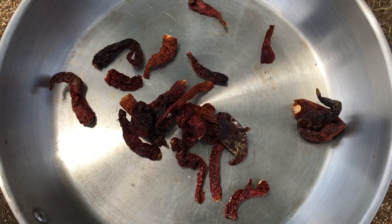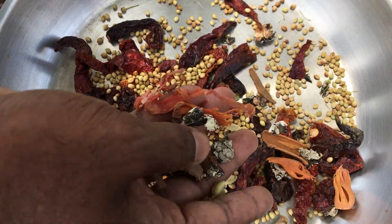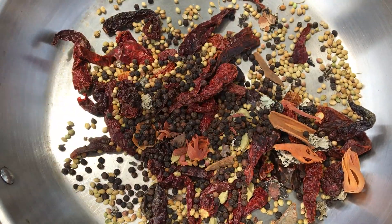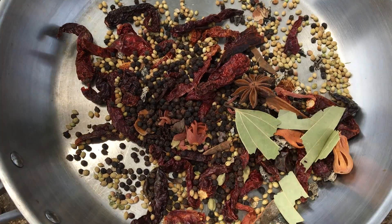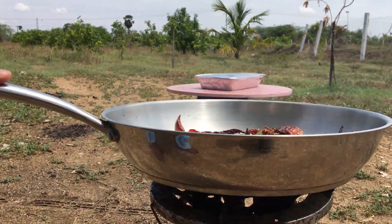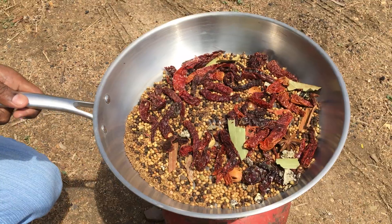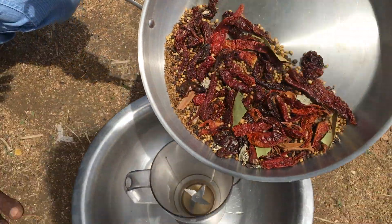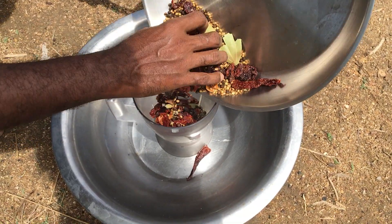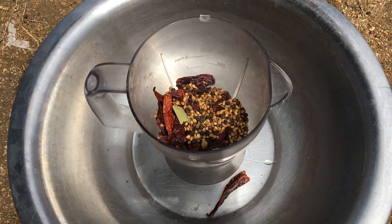I will add red chilies, coriander seeds, cinnamon sticks, mace, cardamom, pepper, bay leaf, star anise, cumin seeds, and salt.